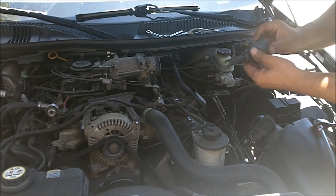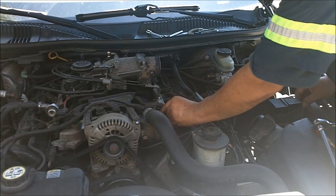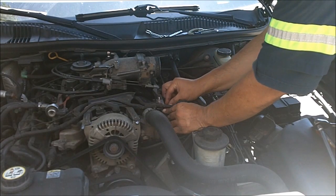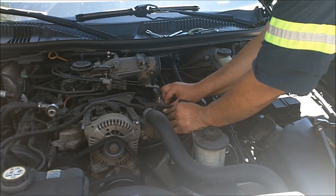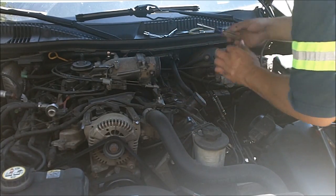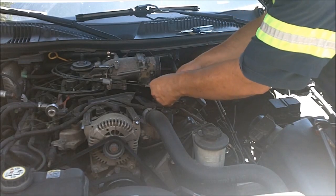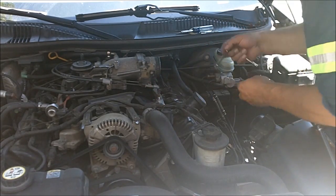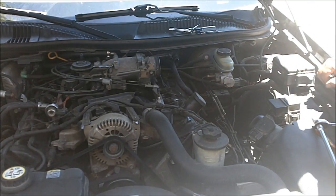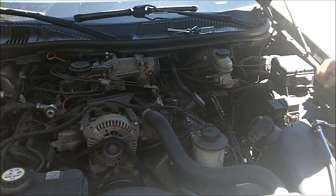Then you put your coil back on. Make sure it's nice and snug. Take your wrench and snug it up just a little bit — not too much. Then you put your plug back. I'm going to do the rest of them and then we'll try the car out after I put all the spark plugs in.